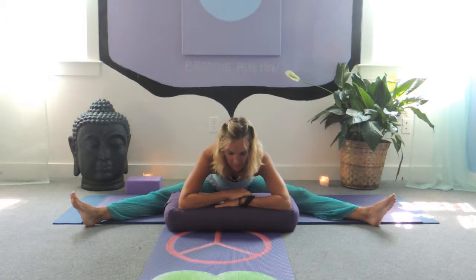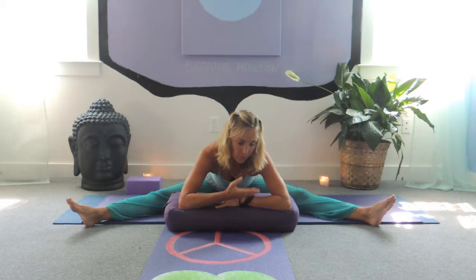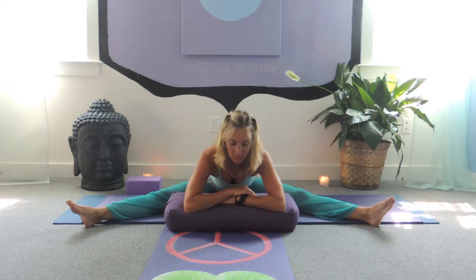Yin gives us the opportunity to watch our resistance come up. If the pose feels too long and we want to come out, we have the opportunity not to follow our initial reaction. This practice allows us to find our inner peace by realizing that we are not our thoughts — we have a true essence we can access always within ourselves that is beautiful, joyful, and peaceful. Inhaling and exhaling.